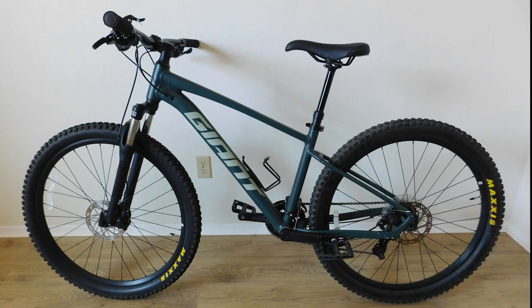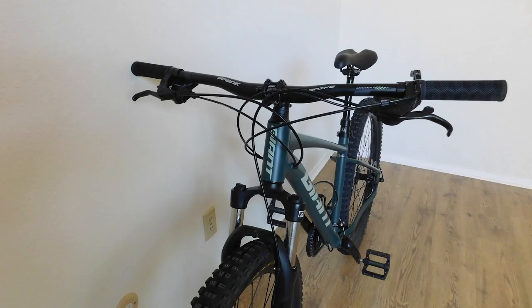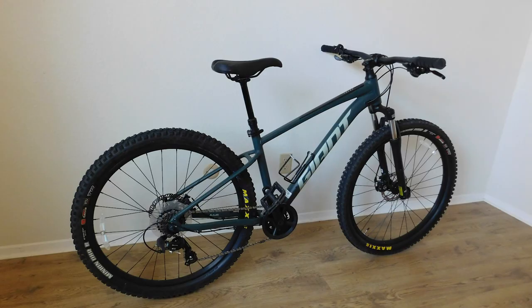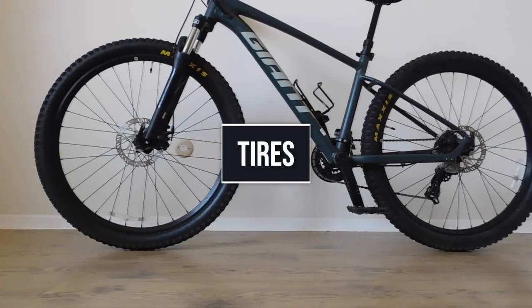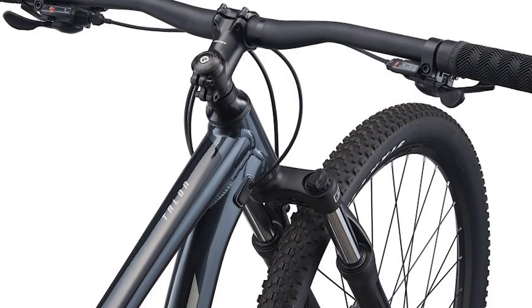Hey everyone, here is my Giant Talon 4 bike after the upgrades I've done to it. Today I'll be going over them to show you what has helped me improve my skills as a rider, but more importantly how this way you can decide for yourself if these upgrades apply to your riding style or not.